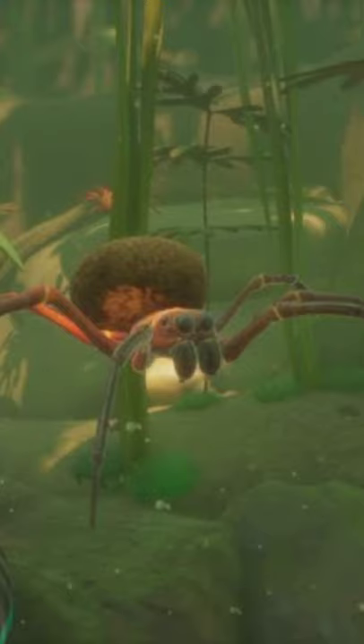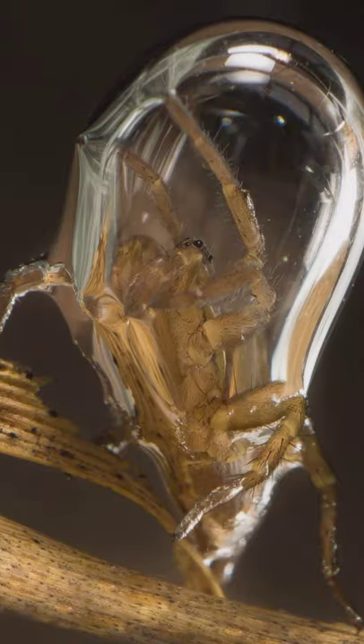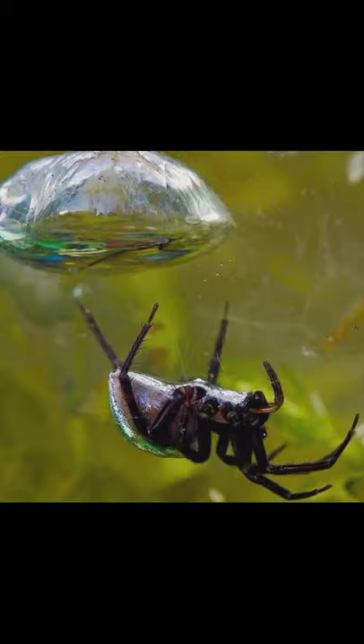The water spider lives entirely underwater. It is the only species of spider to do so. It doesn't have gills to breathe like fish do. However, water spiders have a really neat way of breathing.